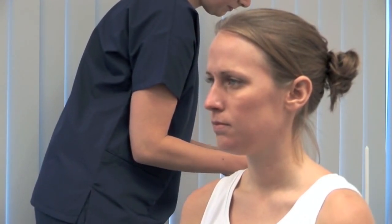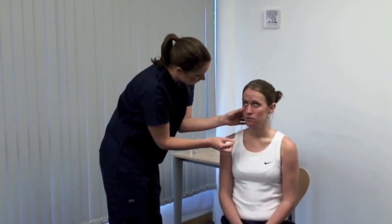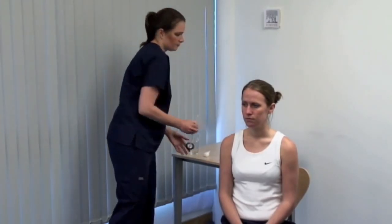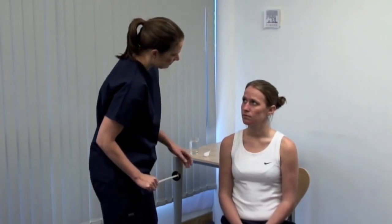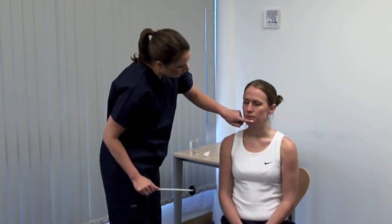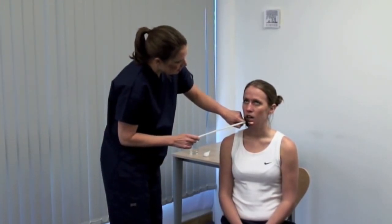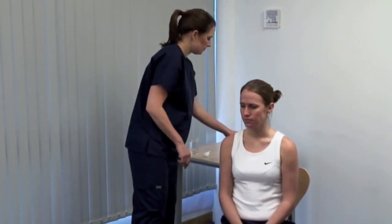Draw out a wisp of cotton wool and dampen it to form a gentle point. I'm going to gently touch your eye. Please look up for me. Gently depress the lower eyelid and lightly touch the edge of the cornea. Look for direct and consensual blinking. Lastly, the jaw jerk reflex. Ask the patient to let their mouth hang loosely open and place your forefinger across the midline between the lower lip and chin. Look for reflex closing of the jaw. An absent or minimal response is normal.